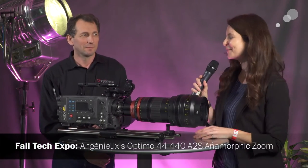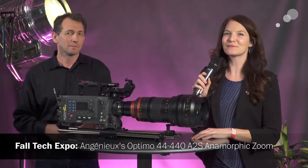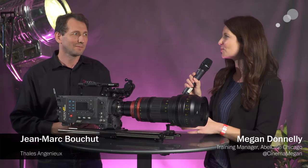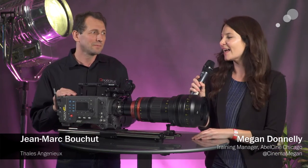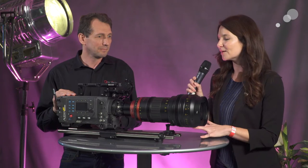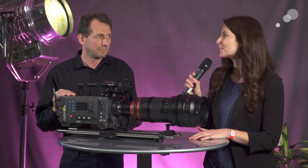Thanks everybody. Thanks for being here at our Chicago Fall Tech Expo. Joining me here today, I'm excited to introduce John Mark from Angenieux, and we have a few more lenses at the booth with Angenieux, but in front of us here we're excited to show the 44 to 440.